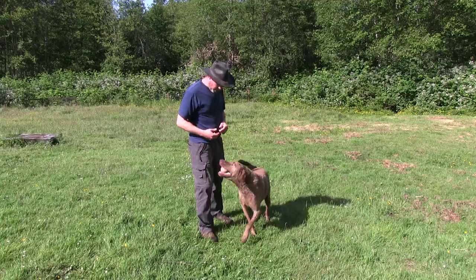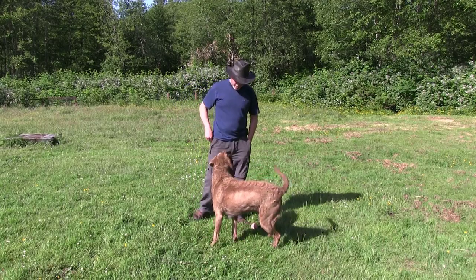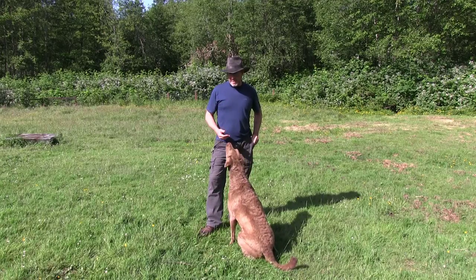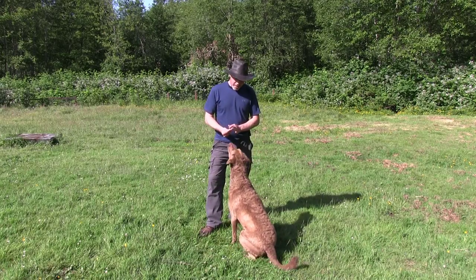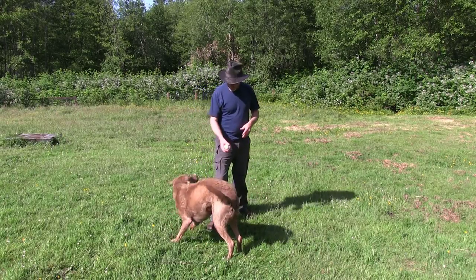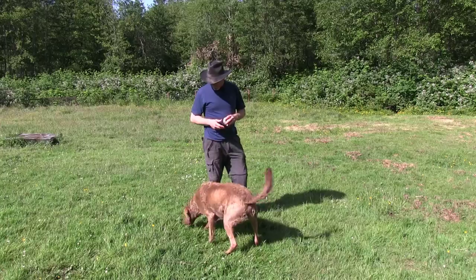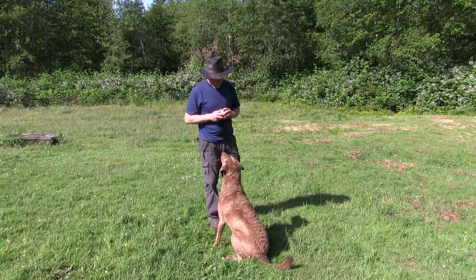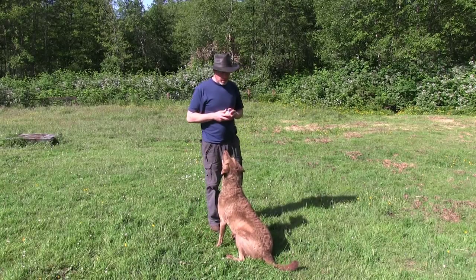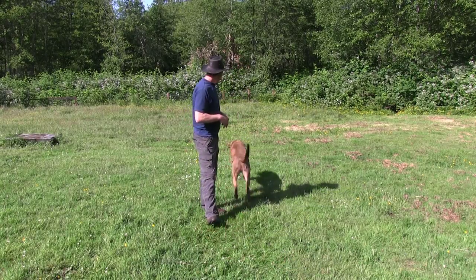Let's see if he does the drop. Drop. Good. And I'm going to feed again. Once the dog starts dropping consistently on that retrieve, I'll fade the food out and just give the dog another toss as the reward. Sit. Good. Down. Good. Sit. Good. Okay. Good boy.